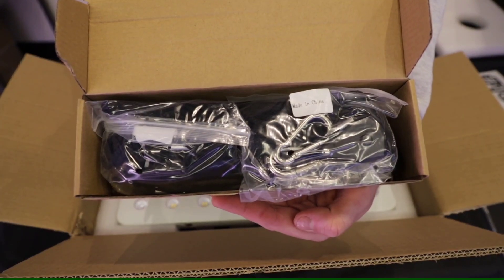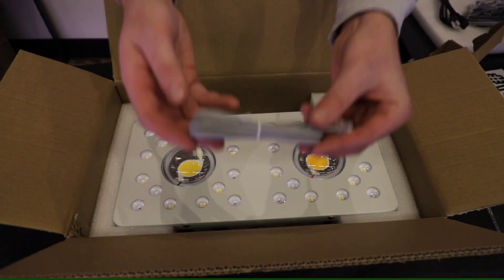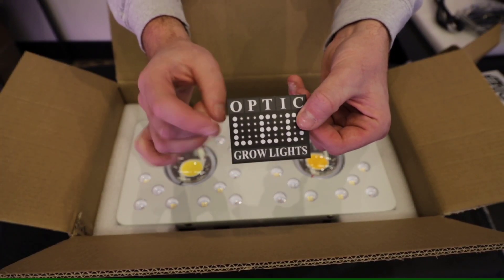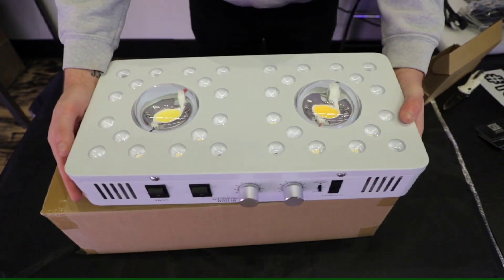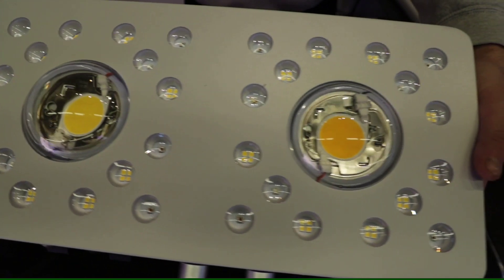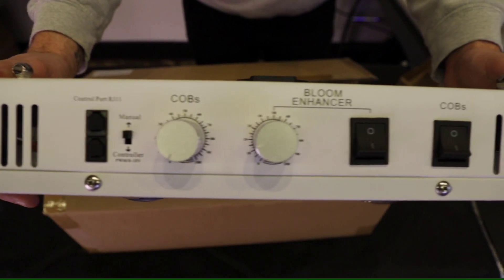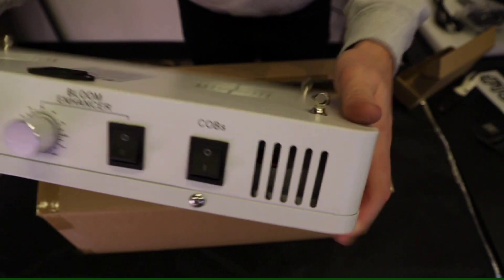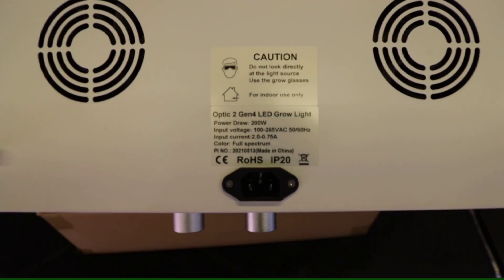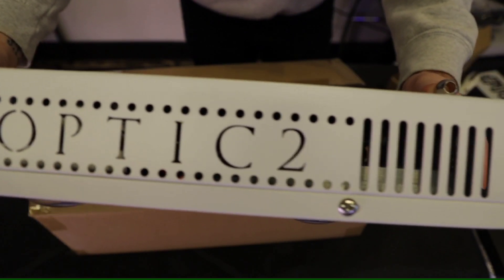When you first unwrap it and take all the styrofoam out, you're gonna notice all your hardware. You're gonna have four rope ratchets — per usual for an Optic LED light — your power cord, your RJ11 cable, a couple swag stickers so you can deck out those tents, and then what's left is your Optic 2 Gen 4 light. Let's get this thing unboxed, hung up, and we'll run you through the spec sheet.